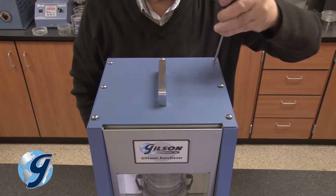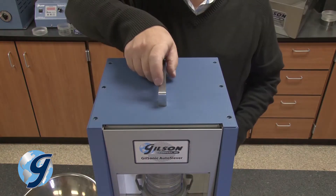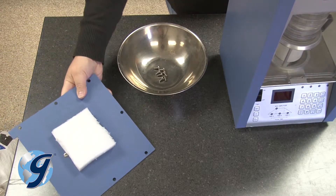Next, remove the seven Phillips-head screws on the top of the unit. Now remove the case top and handle and set it aside.